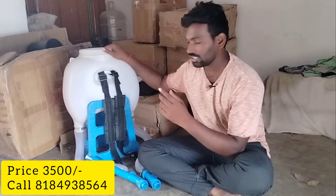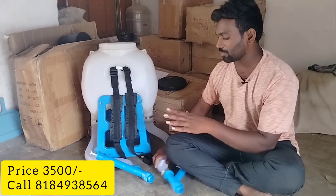Hello friends, welcome to RNFARMS. In this video, we are using easy fertilizer. This fertilizer is also a spreader.